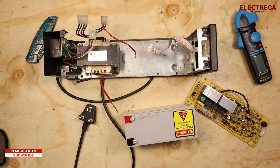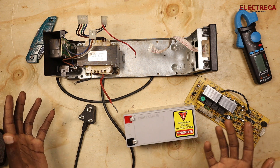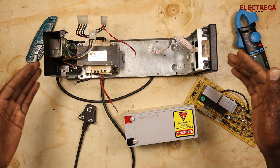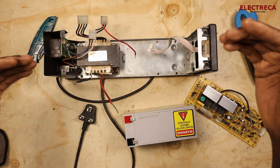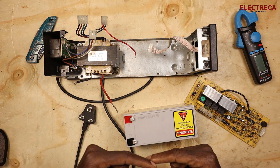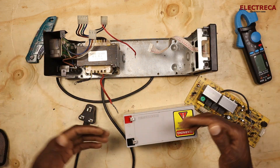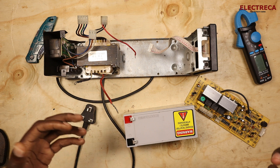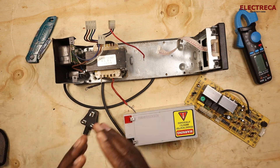When the grid power restores while the system is running on battery, the ATS recognizes the mains and switches from the battery back to the mains. The rectifier or charger then starts charging the battery again, and it floats, waiting for the next outage. That's basically how this device works.